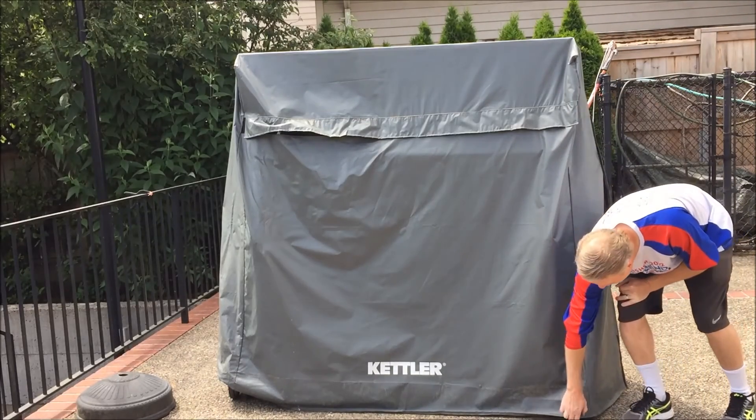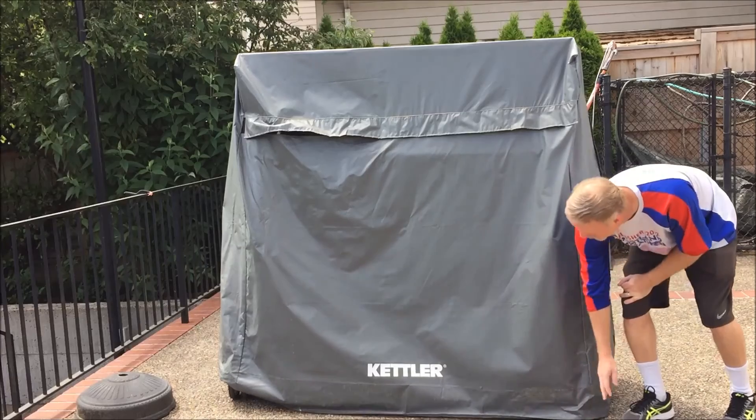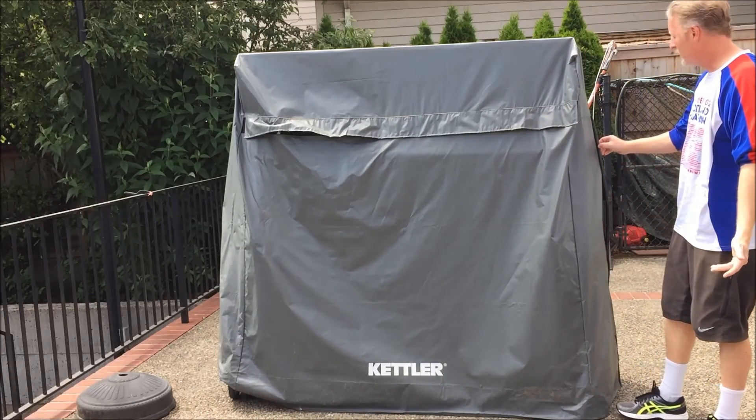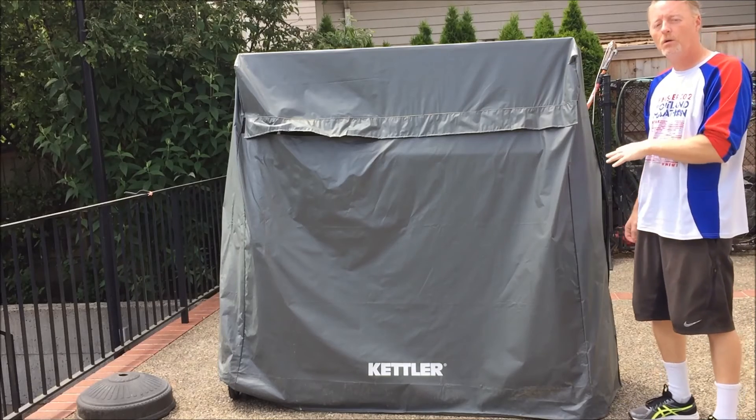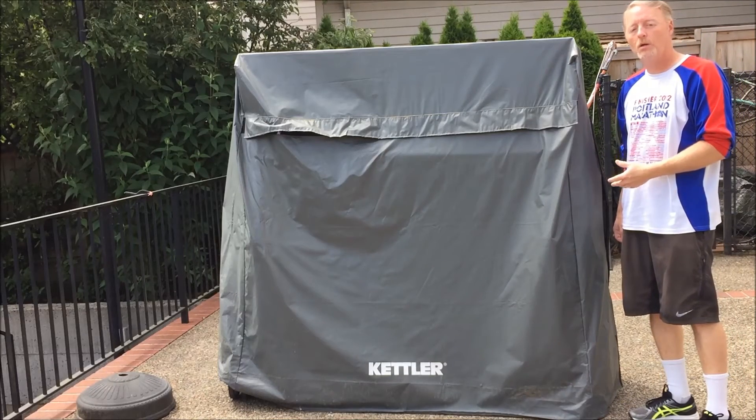You'll see it comes all the way down to the bottom here and it covers over the wheels. Simple. Sometimes it actually gets bundled with Kettler tables, and it fits all the Kettler tables and a lot of the other ones that we've seen as well.